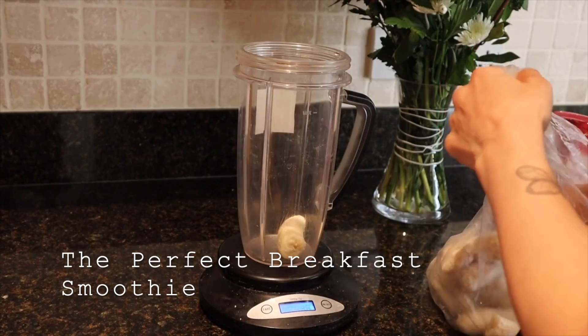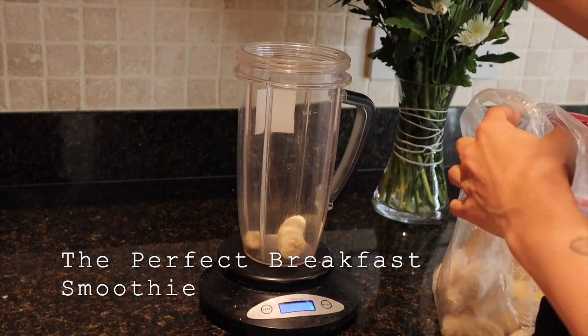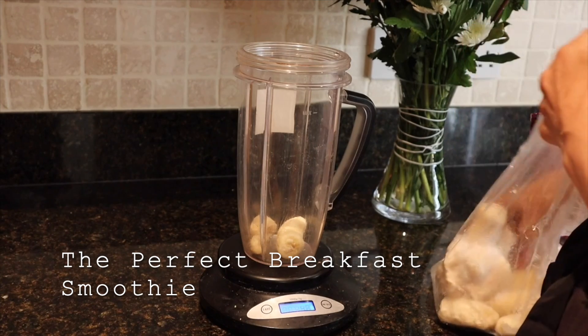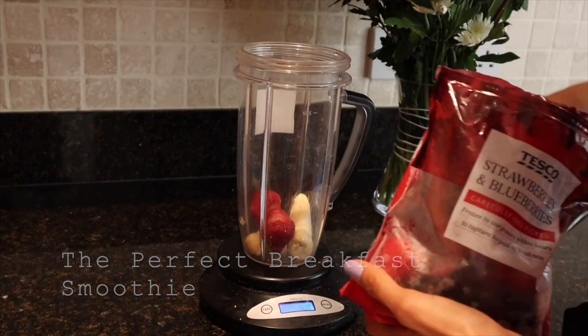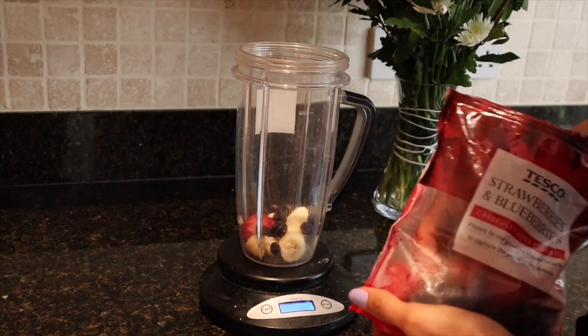The first recipe is a breakfast smoothie — I always use banana and strawberry. You want to weigh out 50 grams of frozen banana. Using frozen banana will help thicken out the smoothie consistency and generally keep it colder. Then add about 50 grams of strawberries.